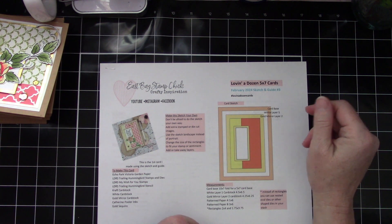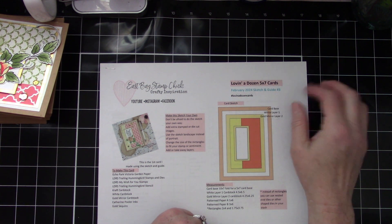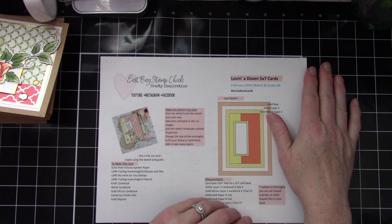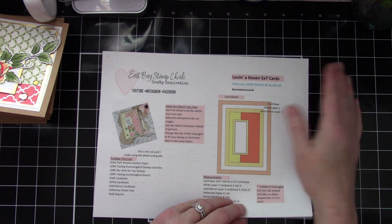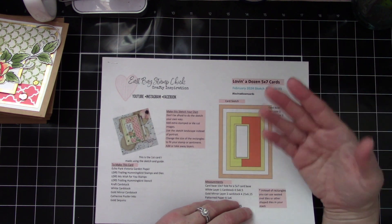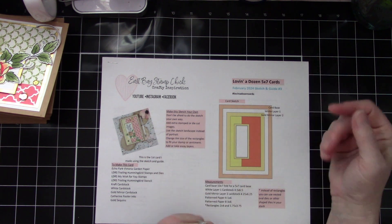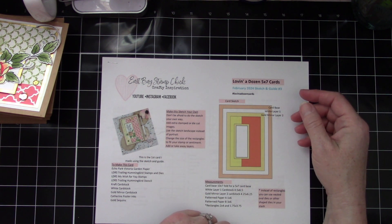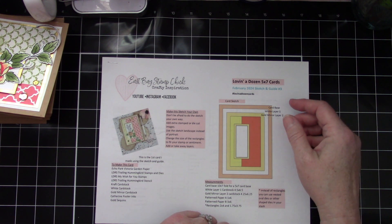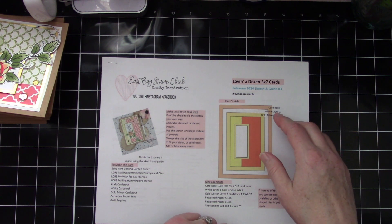You don't have to use any dies — you can use your paper trimmer and just cut it all out and get it ready to go. I hope you love this. Please subscribe and like my channel if you enjoy this video, and leave me a comment to let me know what you think about the cards and the sketch and if you're going to use it. I hope you have a great day and I'll be back soon with more crafty inspiration. Bye bye!